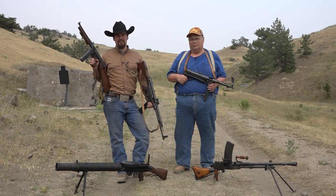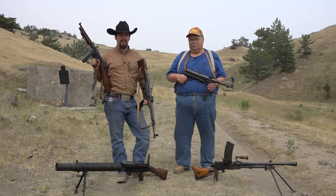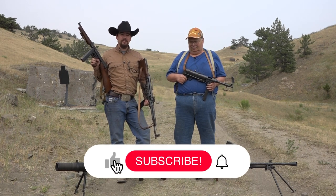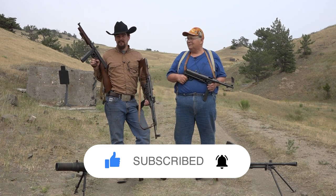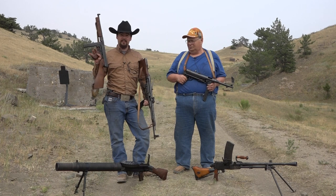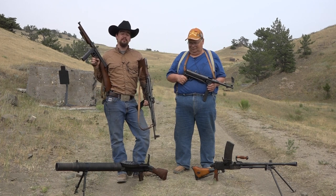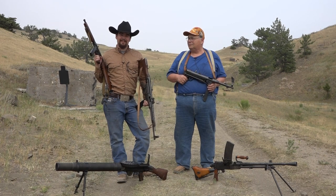Thank you so much for watching — we really do appreciate it. A special thanks to Mike and Ted Tompkins for making this all possible. Don't forget to hit that like button, be sure to subscribe and hit that bell icon so you're notified when we post our next video. If you have any questions, comments, or personal experience with these guns, we'd love to hear about it — leave those thoughts in the comments below. Until the next episode, we'll see you later.